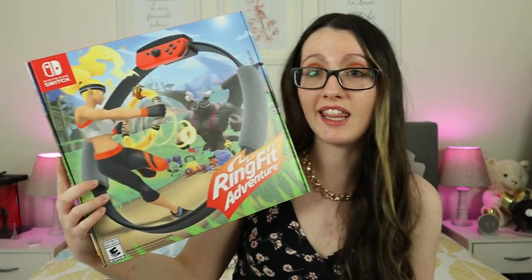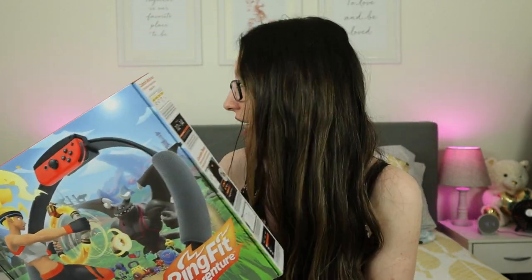Ring Fit Adventure came in a big box because it comes with the ring that you hold. This is an exercising game — I haven't worked out in years, and this game is the one that has got me moving and working out, finally. So if you want to work out, if you feel like you have no motivation, or you think working out is boring, this one is great. You're working out but you're also having fun because you're playing a game.